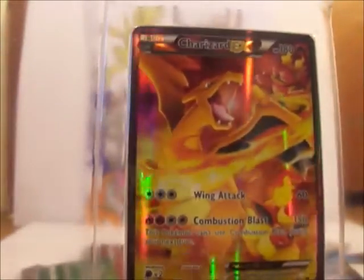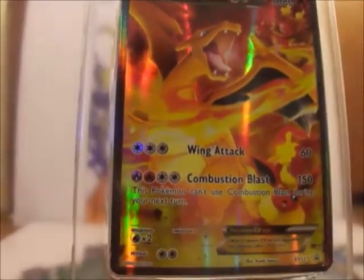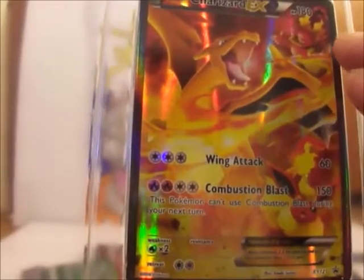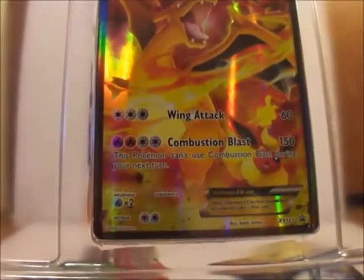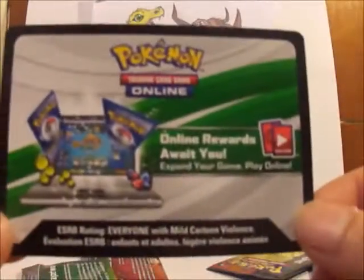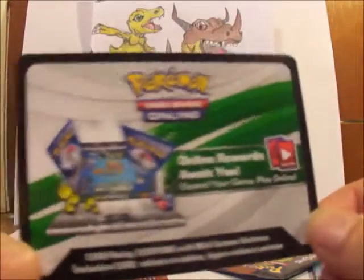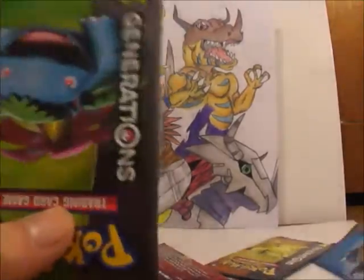And here is the EX card. I'm not going to get it out of the package right now — I don't want to damage it. But there it is. Charizard, I guess, fighting Magmar and Flareon right there. It also comes with a code card for the Charizard EX, which I'm not going to give away — but I'll probably give away one of the other code cards in this package. Stay tuned for that.